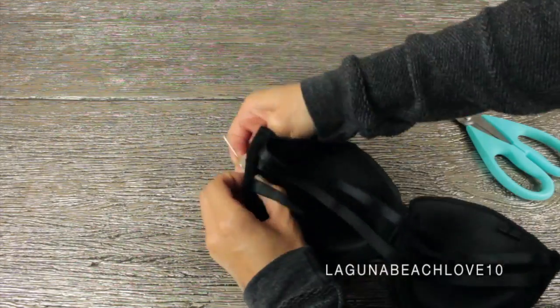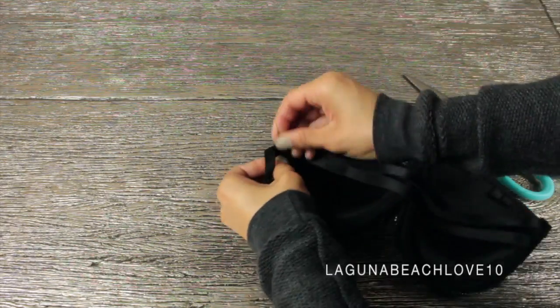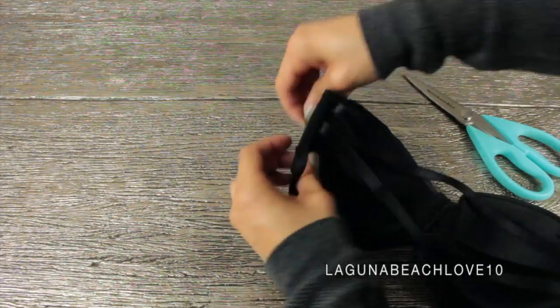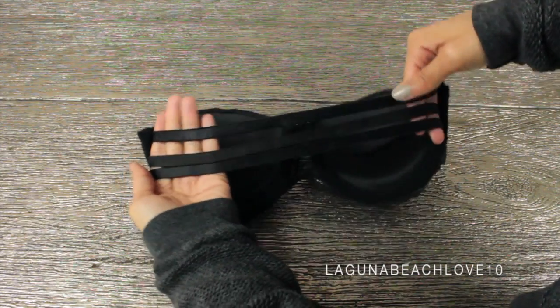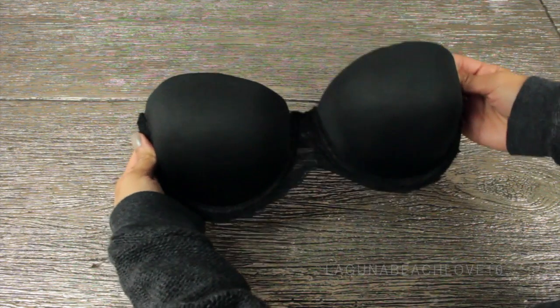We fast forwarded through this part because it's basically the same process as before. You're just going to sew those straps on and make sure they're nice and secure — considering this is a bra, you do not want those straps going anywhere. When you're all done sewing, this is what your finished product is going to look like.